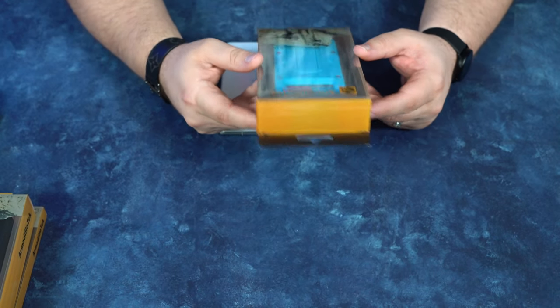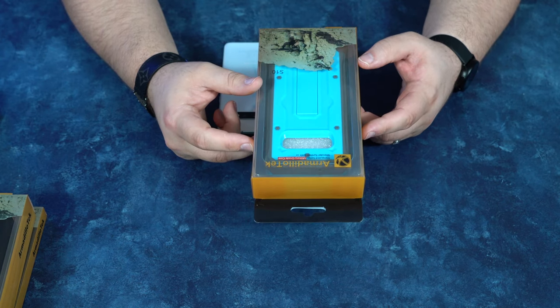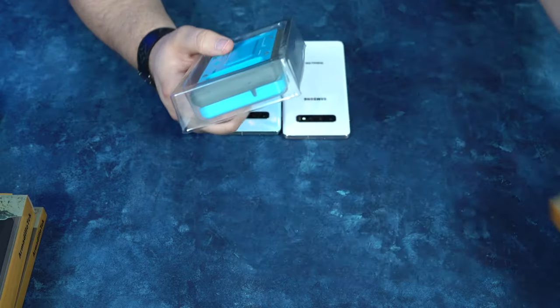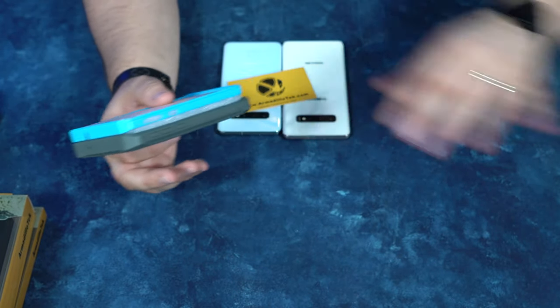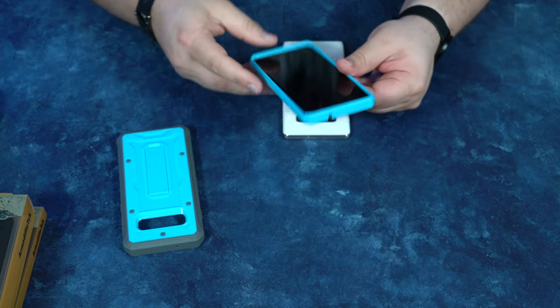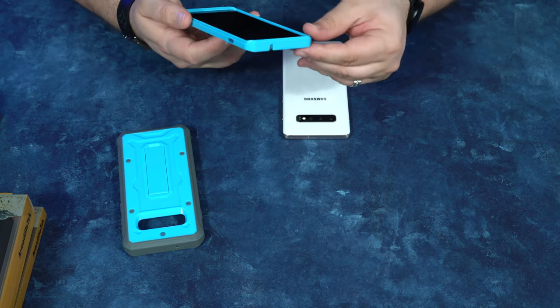The first one I want to take a look at today is the Armadillo Vanguard series. This is a military grade case, and I don't know what qualifies something as military, but when I hear the word military, I think tough and I think this is built to last. So here it is — it's just two little pieces. It snaps into place pretty easy, and because of the buttons, they help it stay in place.